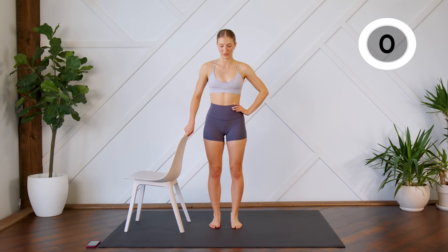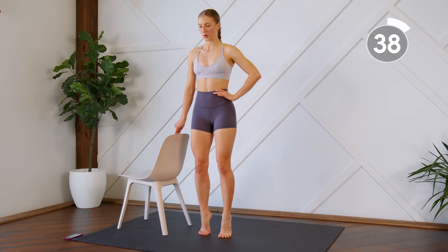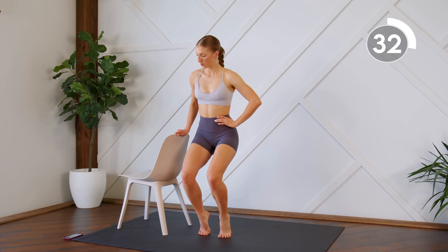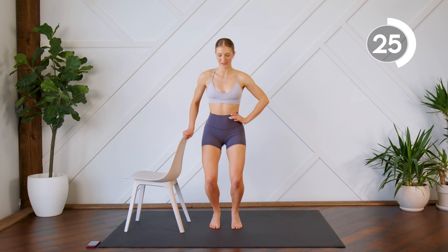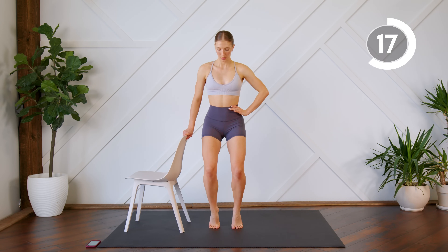Coming right back to that parallel position. You're going to come up on the toes. Bend, stretch, bend, and stretch. From here, hold your plié, drop the heels, and bring them up. Make sure you're coming all the way up on those toes.